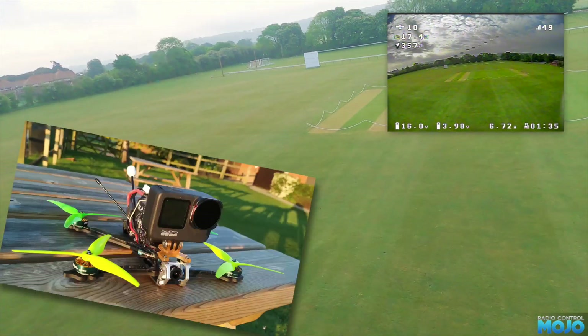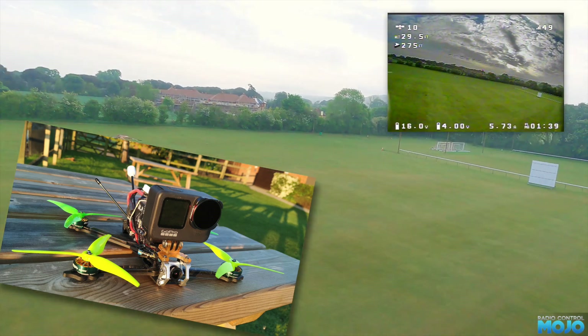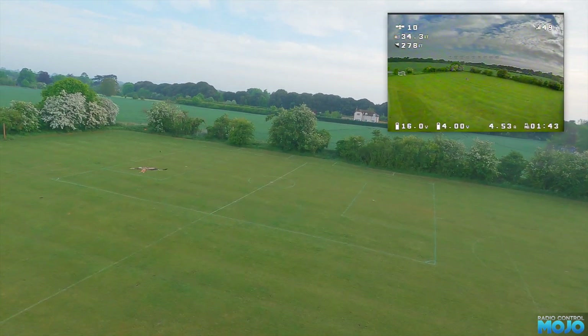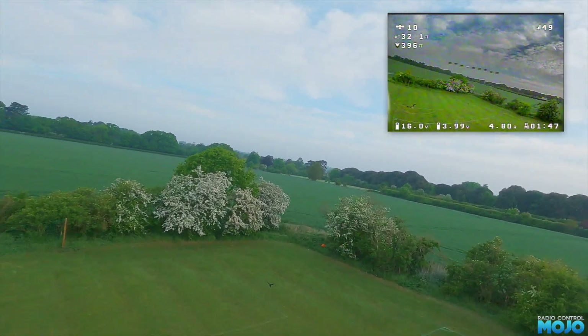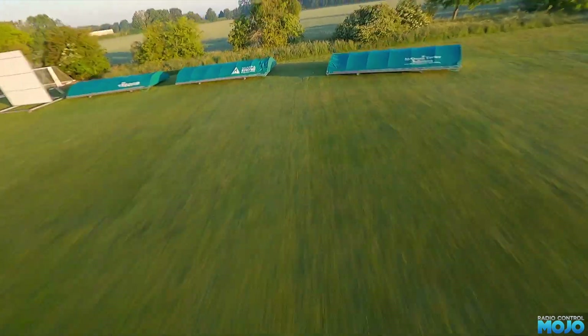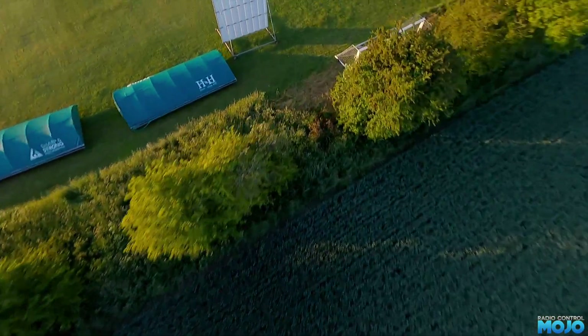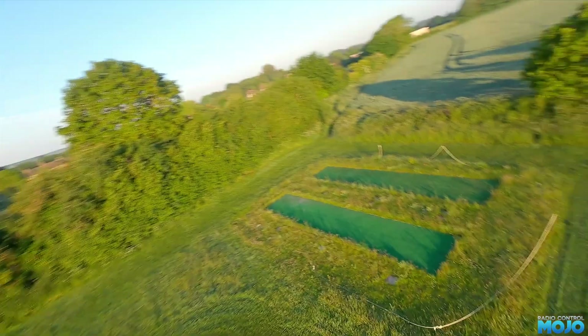It's a Diatone Roma L5 with a 4S LiPo and a GoPro 9 on the front. I'm not really into crazy freestyle flying, and to be honest that's not really what the L5 is good at. The plan is to use it for chasing faster RC cars and getting HD or even 4K video. I'm still experimenting though, so the quality isn't quite there yet — but not bad for messing around, and it's a lot of fun to play with.